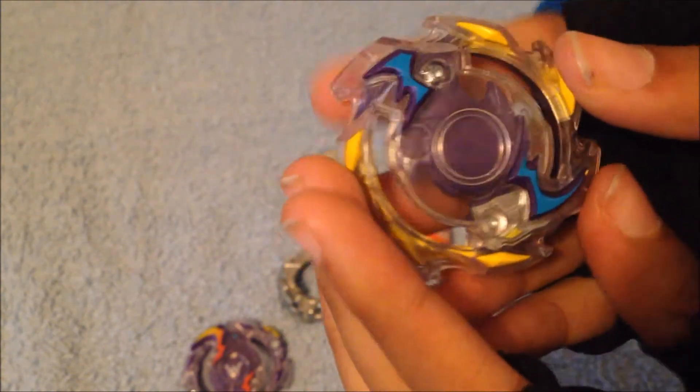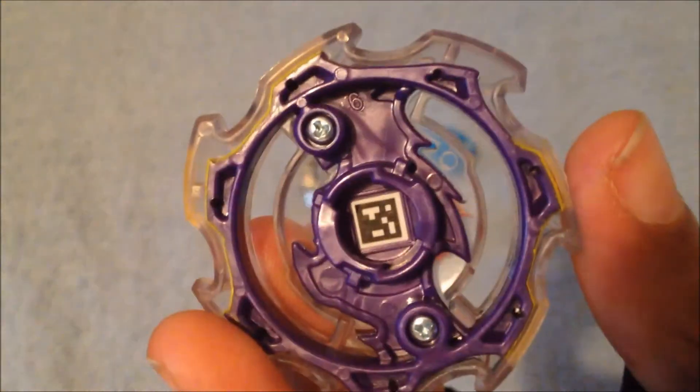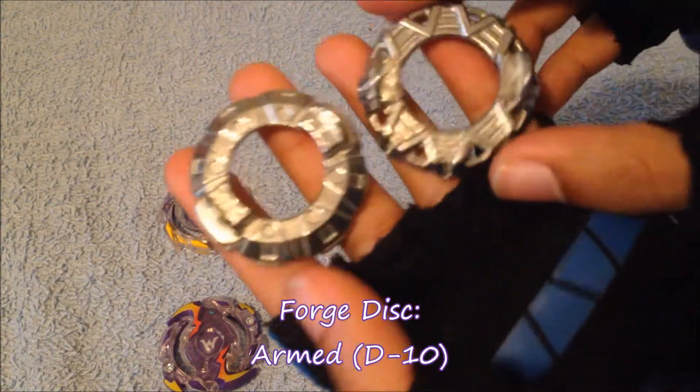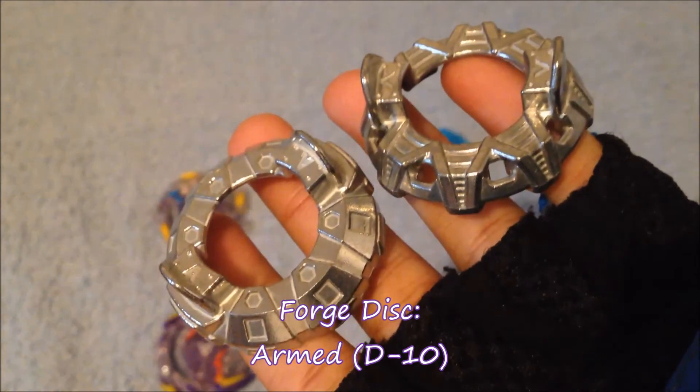I think I like all the colors. Here we have the QR code — right here if you want to scan it for your Beyblade Burst app. Then here we have the armed and the vertical for comparison between the two.